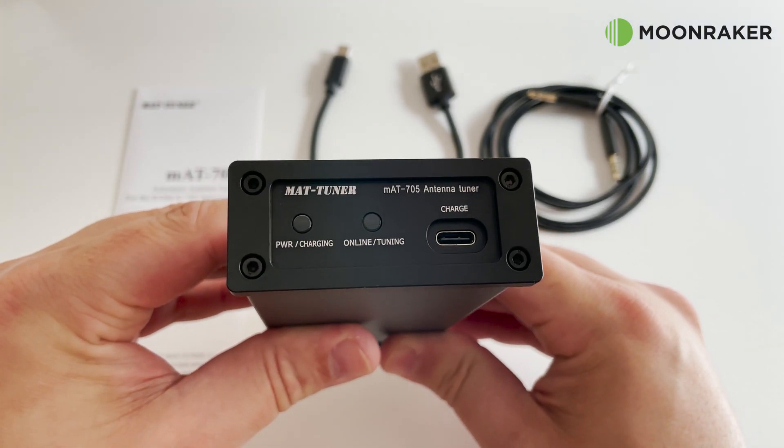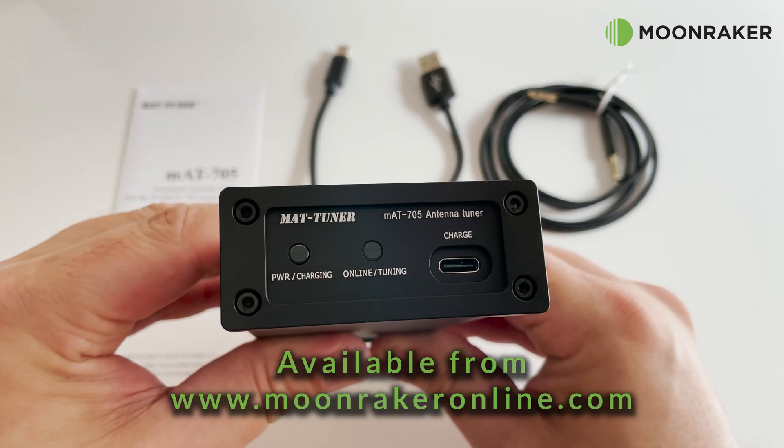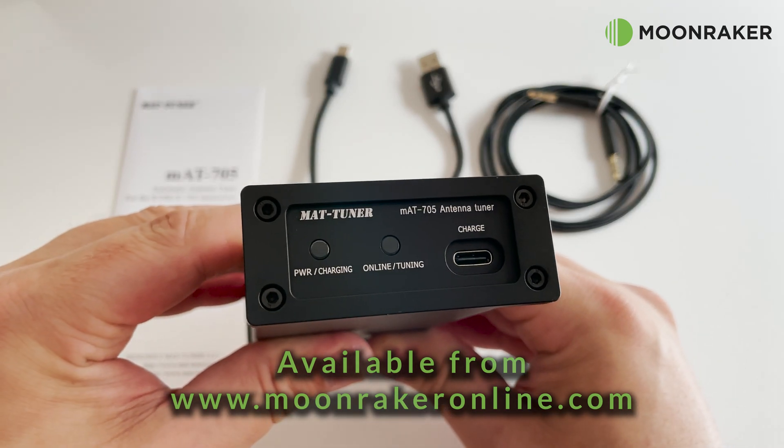If you'd like to know more about the MAT705 or to purchase, please visit www.moonwakeronline.com.